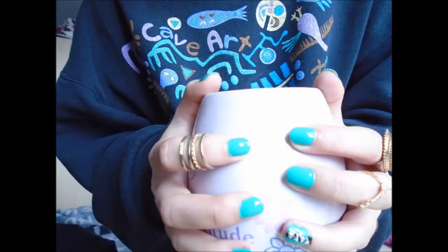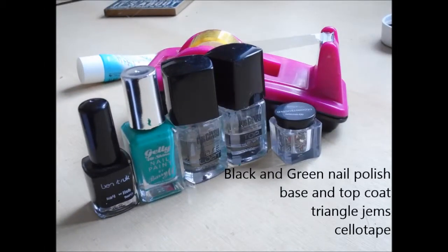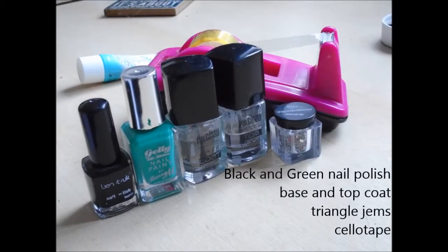So this is the design. It's just green and black with some triangle diamantes on. This is what you're going to need: some green nail polish, black nail polish, base and top coat, sellotape, and triangle diamantes.